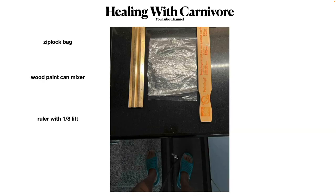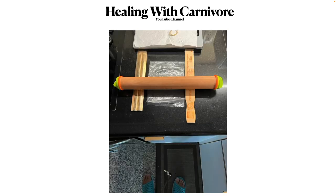This is a Ziploc bag that I cut down to a nice size so I can stick a golf-ball-sized piece of meat in there. Some people use wood paint-can mixer sticks as a rolling guide because they couldn't find a roller with a raised edge. You get a little lift so you can roll it out without rolling flat on the surface — that looked pretty good and would work well.